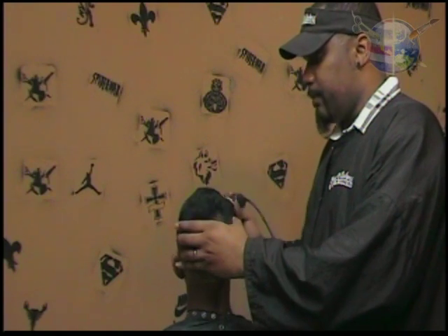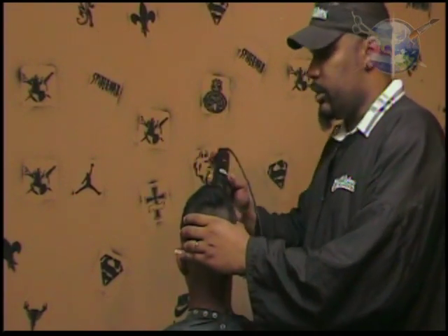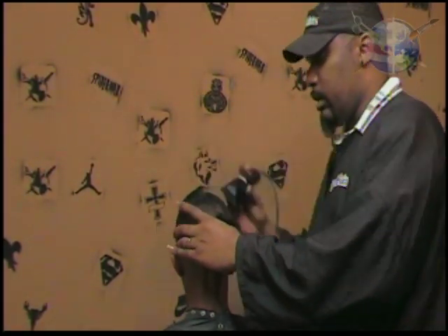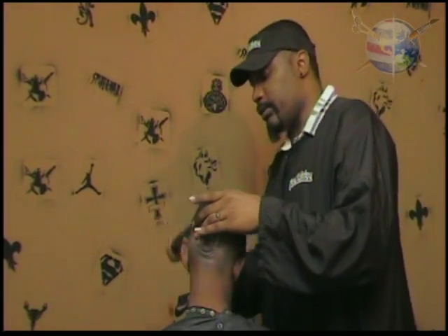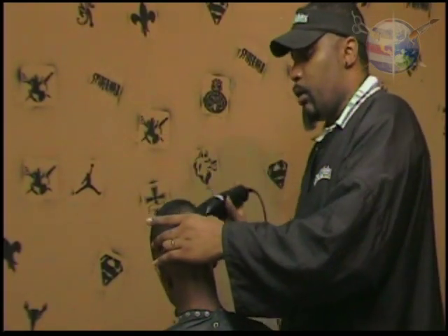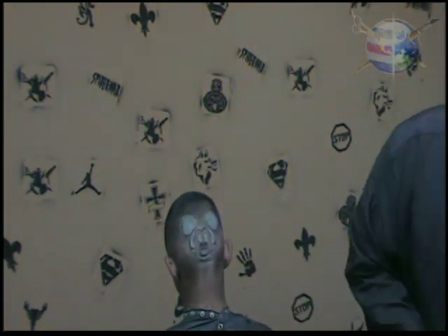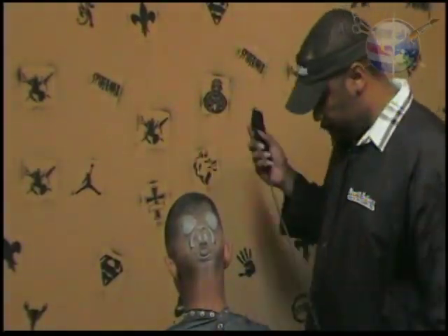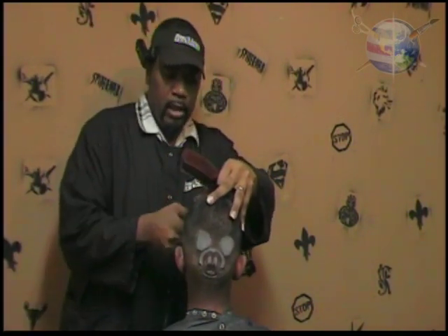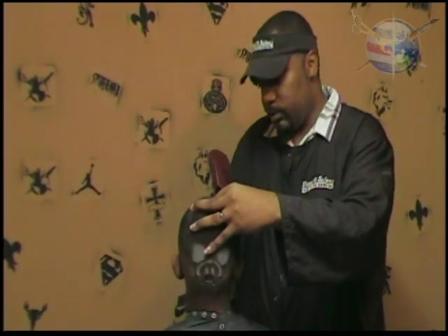We're going to take our number two and just come across the top and knock this hair down across the top. Then we're going to come back, clean the design up, let you see what that looks like, and finish this thing out. Doing hair art this way — using the hair art stencils where you're able to whip haircuts out quickly but still maintain the same quality or even better. We're going to come over here and do the whole haircut — we're not skipping around. We're going to knock out the edge up as well.